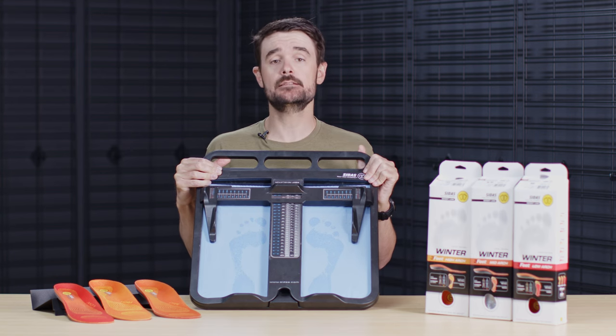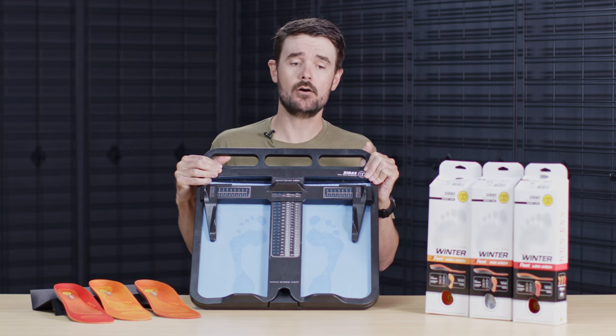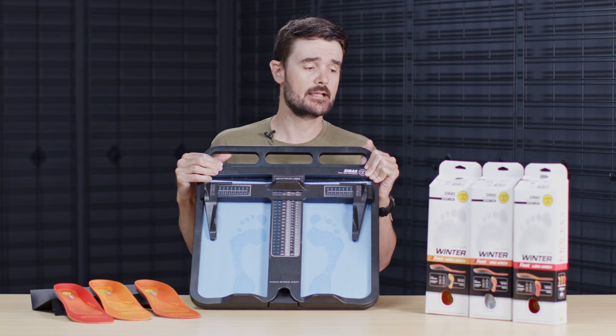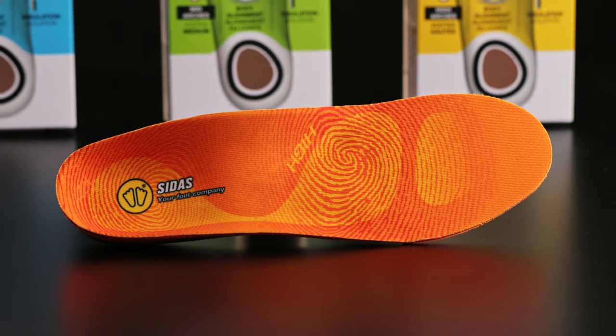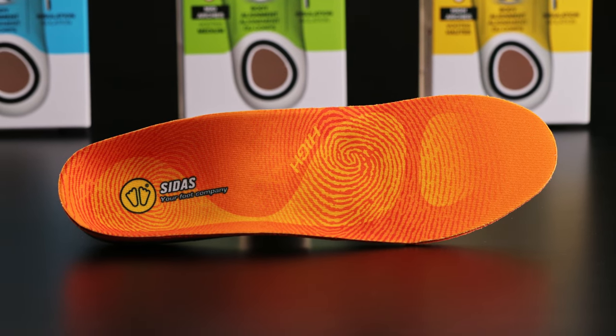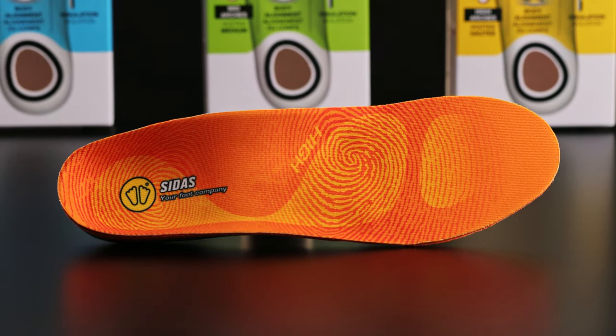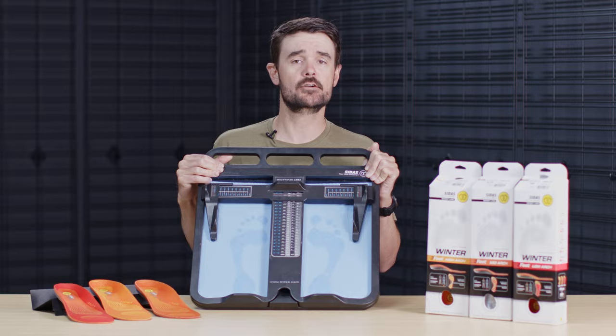From here, this will allow you to easily determine what style of winter sports footwear they're going to be interested in — whether it's a ski boot, maybe a winter hiking boot for snowshoeing, a Nordic skiing boot, or possibly a snowboard boot. The nice thing with the winter Three Feet is it's designed for all winter athletic footwear.